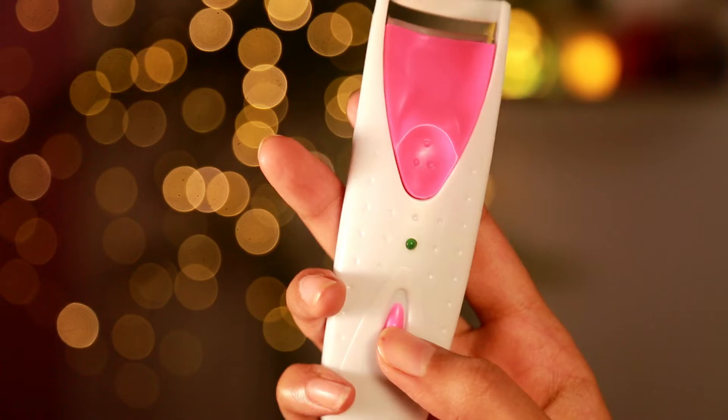I ordered this electric curler from a website called Weshop, and I really wanted to try it out and show you the difference and the result. Also, if you haven't subscribed to our channel yet, please take a moment and subscribe, and we are quickly going to dive into the video now.